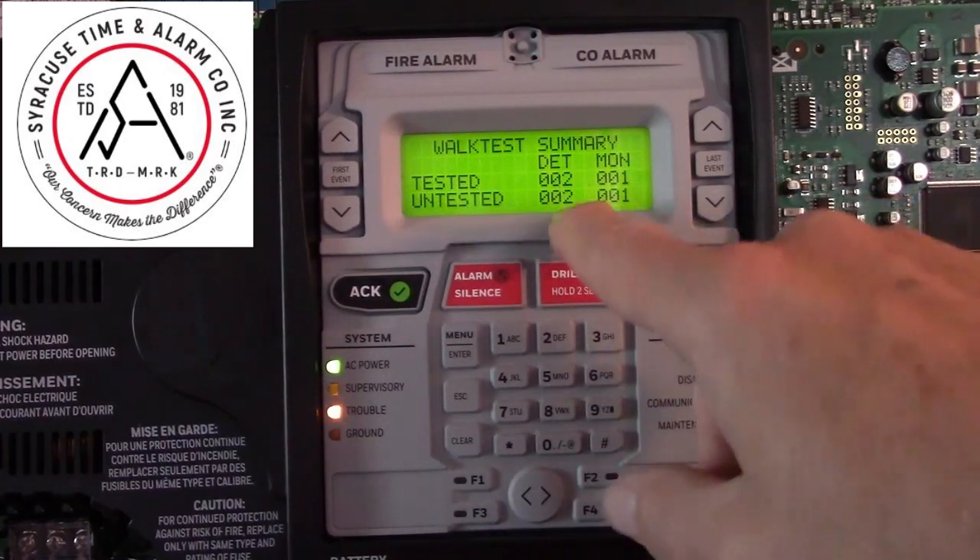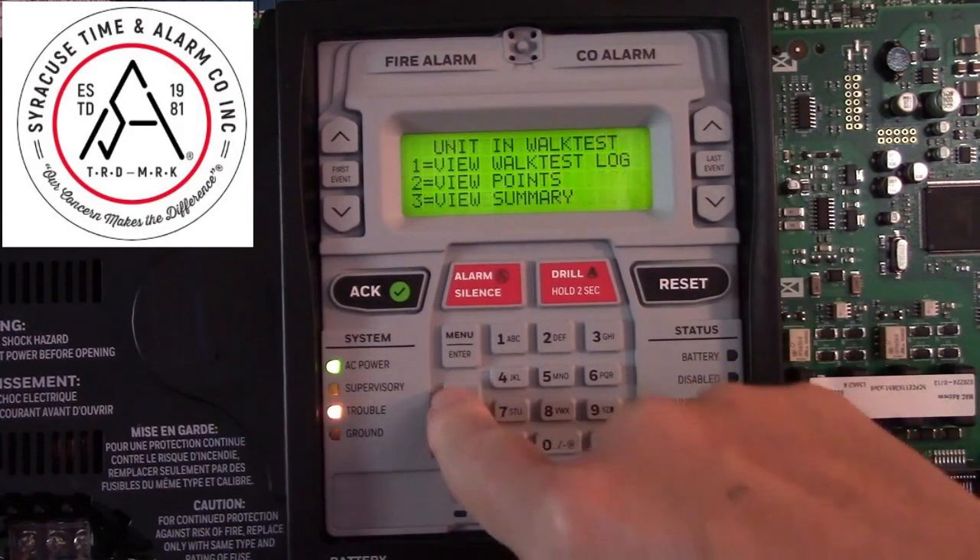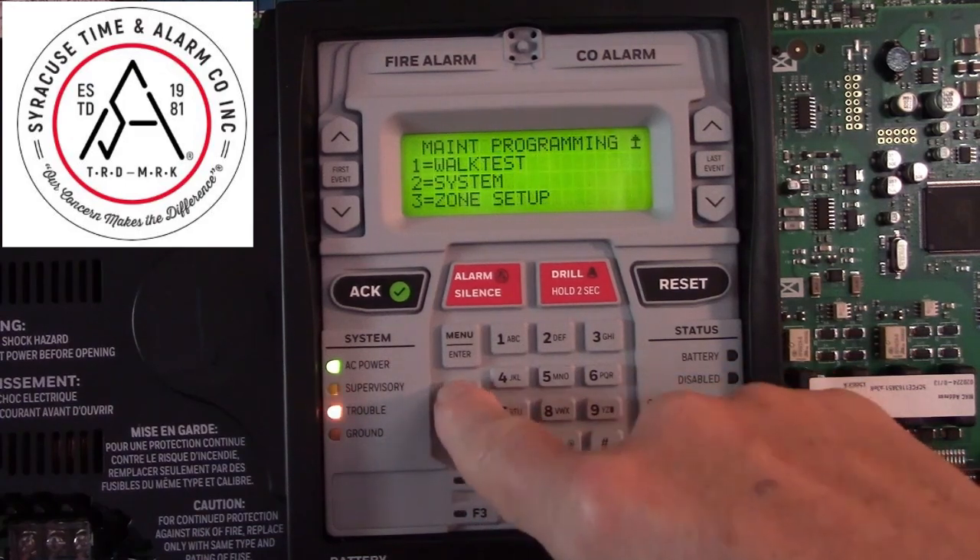So you've tested two detectors and one monitor. To exit WalkTest, press Esc, back to the Main Menu. Thank you.